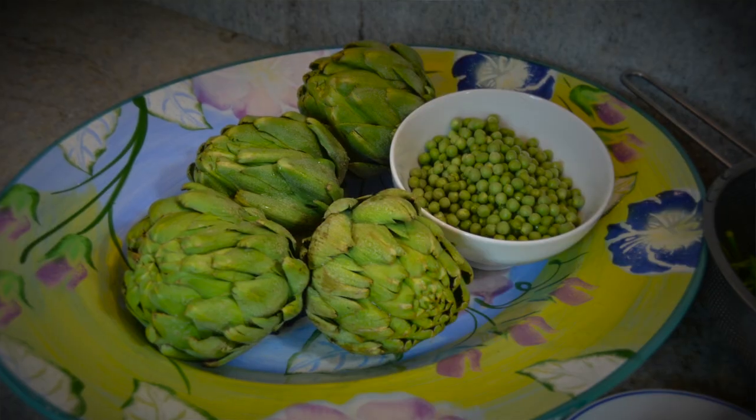Hi, this is Andrea with the Five Course Kitchen. Today I'm going to show you one of my favorite recipes of all time. This is a family recipe. I'm so happy to share it with you. It's for stuffed artichokes.